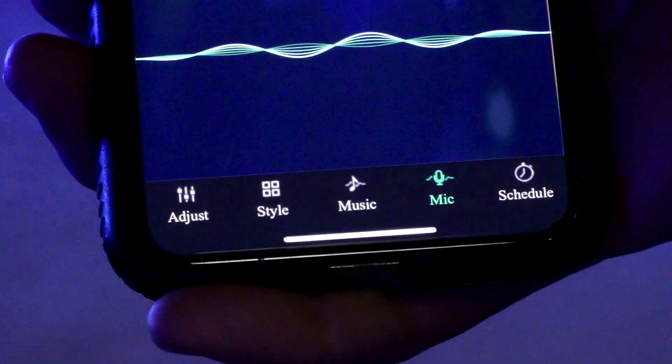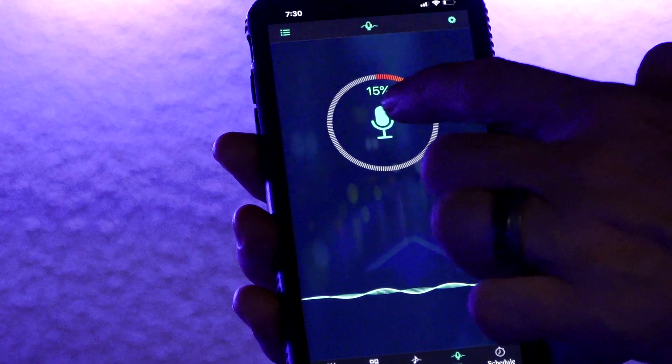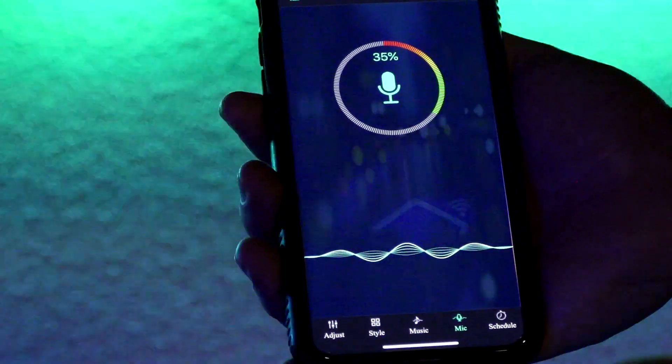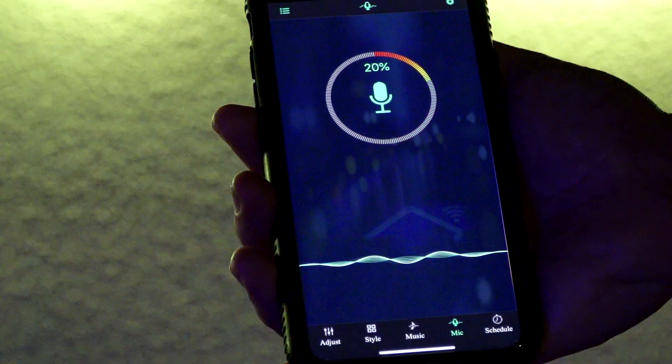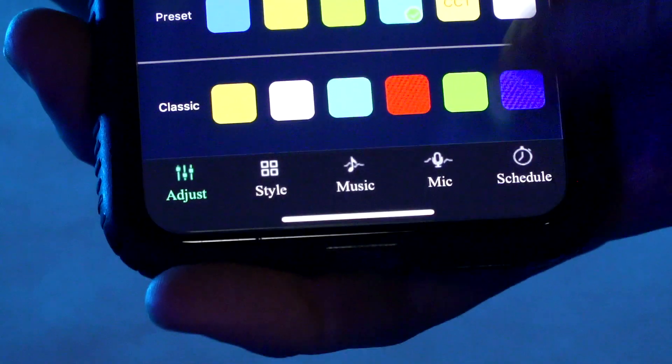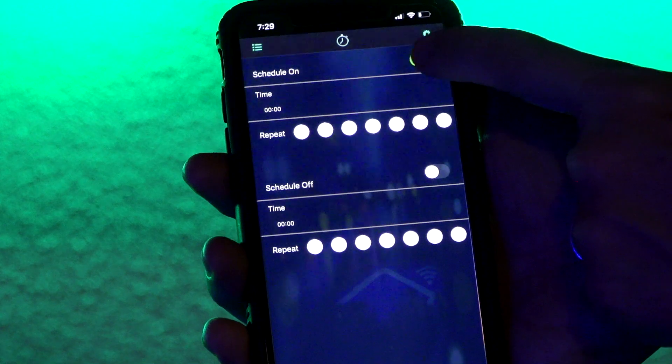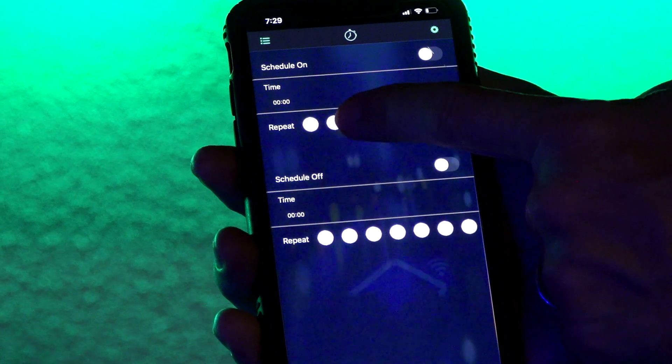You can go to Microphone. Magic Lantern will ask for permission to use your microphone. If you don't want it to, hit Don't. If you do, hit OK — and now it's picking up audio right here, as you can see. You can also schedule your lights. Up top, you can flip the schedule on and off, set what time, and set it to repeat.